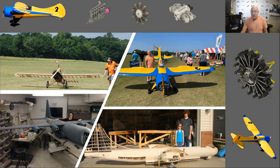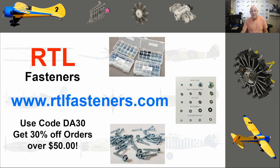I want to do a shout out to my sponsor RTL Fasteners. If you need any bolts, nuts, blind nuts, lock nuts, lock washers, nylocks — any kind of fastener for the hobby, they've probably got it. Go to rtlfasteners.com and if you use the code DA30, you can get 30% off any orders over $50. Really cool company to work with, give them a look.